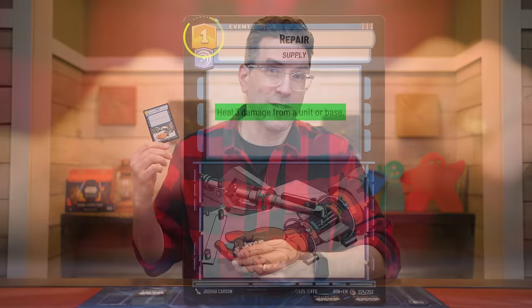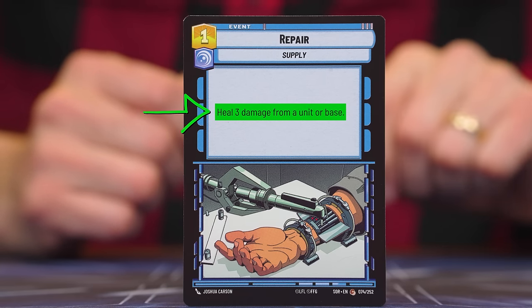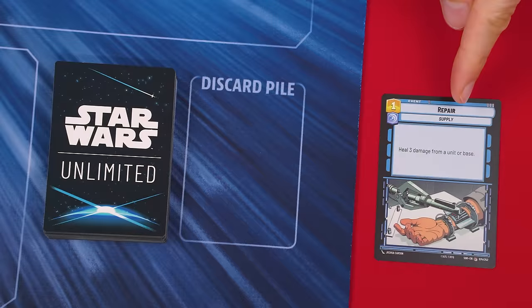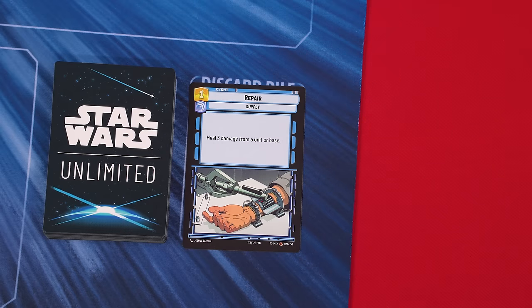Now let's see how playing an event works. After paying its cost, you resolve its ability shown in the text area, then place it face up into your personal discard pile beside your deck. Unlike units, events aren't added to your play area.